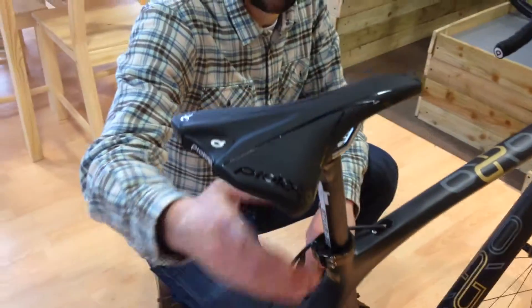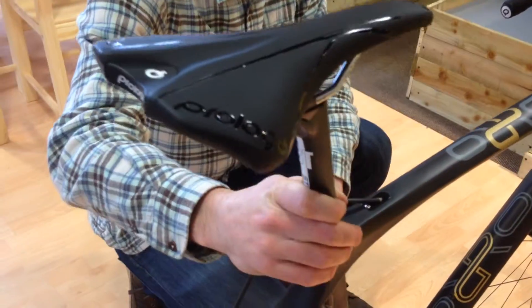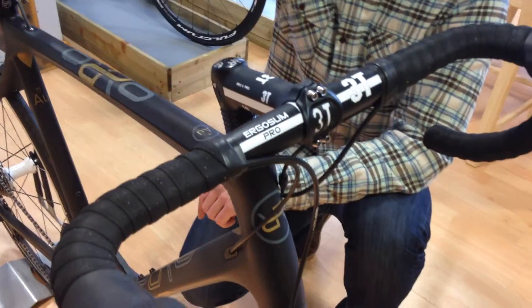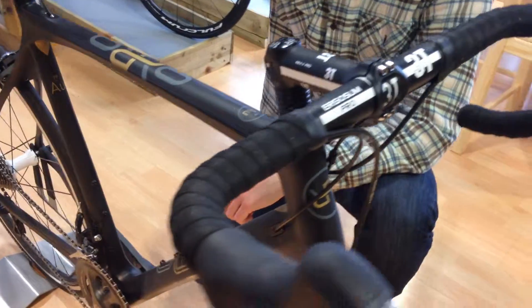The finishing kit comes courtesy of 3T, so we get the Stilo seat post and the ARX2 Pro stem, and the Ergo handlebar here as well, and then finished off nicely with the Prologo Kappa EVO saddle.